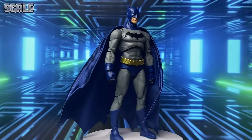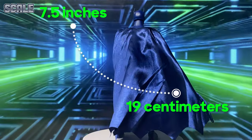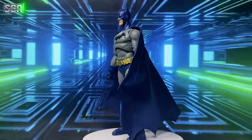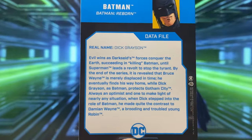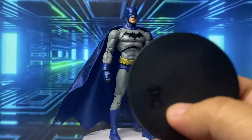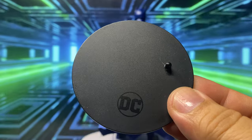The figure scales at 7.5 inches or 19 centimeters. He also comes with the standard McFarlane arc card with a short biography at the back, and the standard McFarlane base or stand with a DC logo.